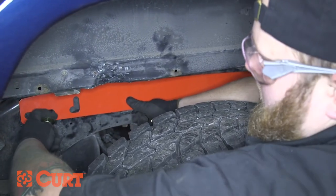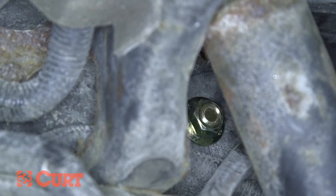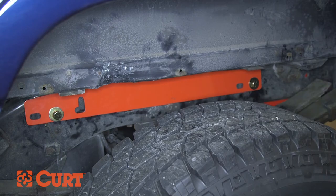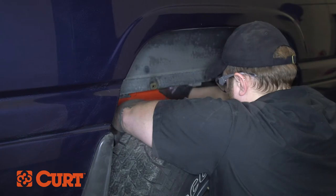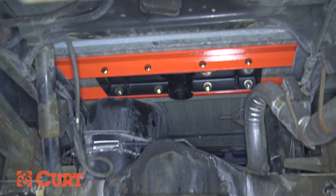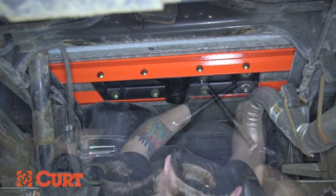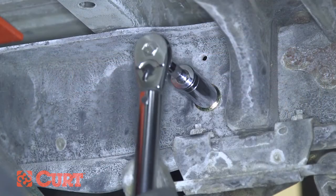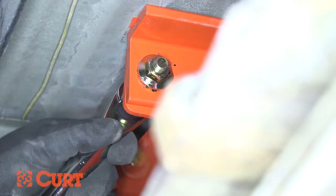Align one front hole and one rear hole of each side plate into the existing holes in the truck frame. Fasten with a supplied one and a half inch bolt, flat washer and hex nut to the truck frame. Repeat this process on the opposite side. Torque all fasteners to the values specified in the supplied instruction sheet by first tightening the center section to the front and rear cross arms, then the side plates to the truck frame on both sides, and finally the side plate flanges to the front and rear cross arms.